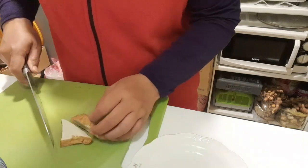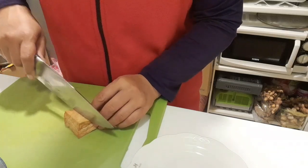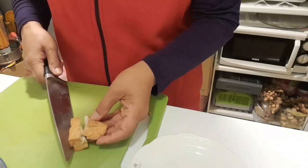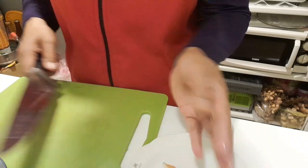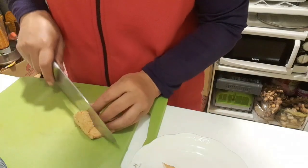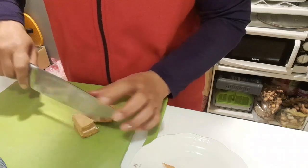Untuk memotong tahunya sesuai dengan selera. Saya akan memotong sedikit menyerong karena tahunya berbentuk segitiga, jadi saya potong menjadi empat bagian. Untuk teman-teman, sesuaikan dengan selera masing-masing ya.